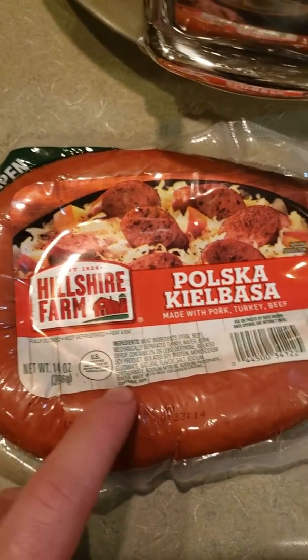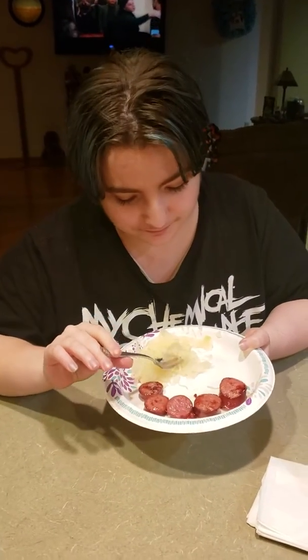This is some really good stuff. I just haven't had it in a while. Let's give this a try here. Let me get a fork real quick. Lauren, want to do a review of the kielbasa and sauerkraut? Yes. Give it a try, honey.